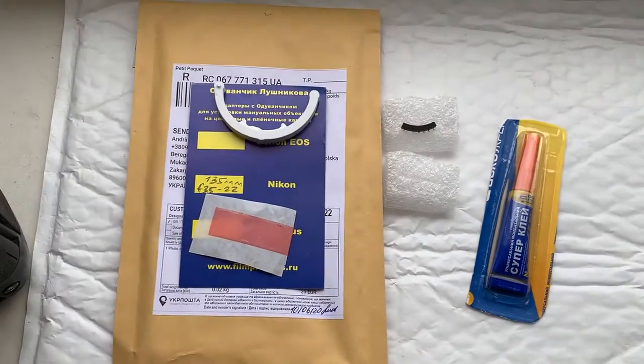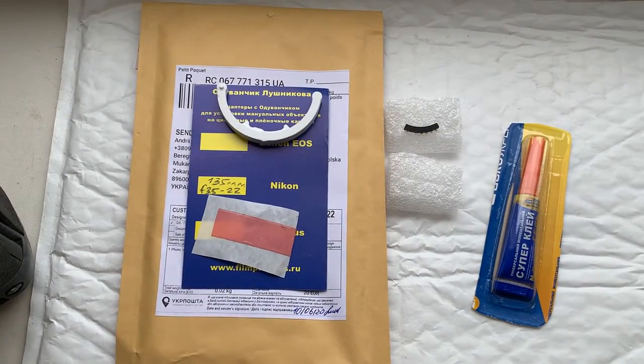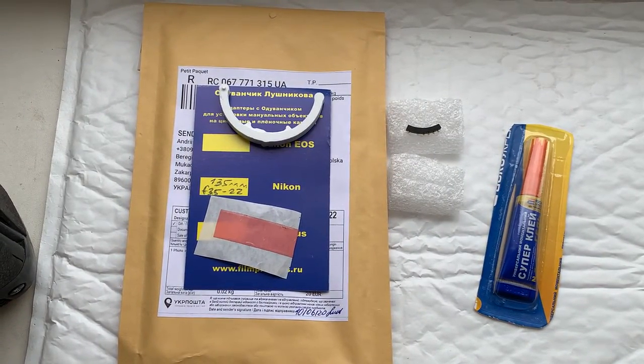Now I will package your chip and send it to you today. Thank you for your application and thank you for your attention.